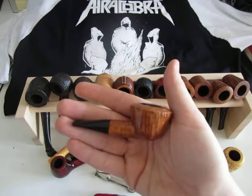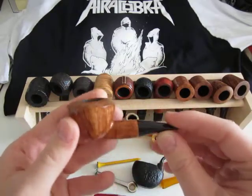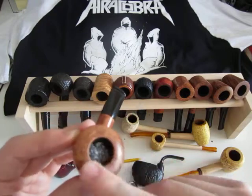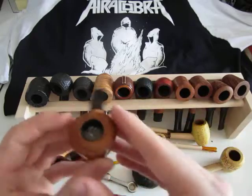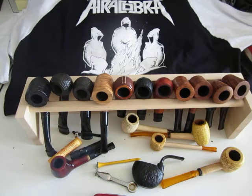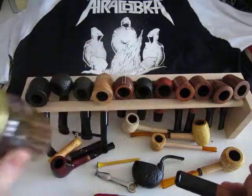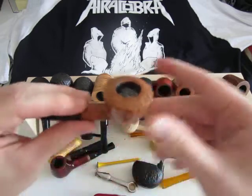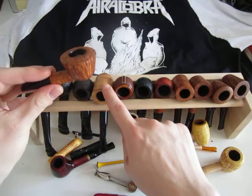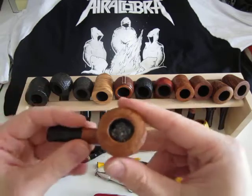This is the smallest briar pipe I own — this is a new Mario Grandi pipe, Mario Grandi from Italy. You might see in that lighting that even though it's new, the sides are nice and shiny, all waxed, and the top is already really matte. That happens with all of them unfortunately, but this is a really, really small pipe. In it I have some Wasted Youth — mostly Virginia — very good, not broken in yet but that doesn't matter.